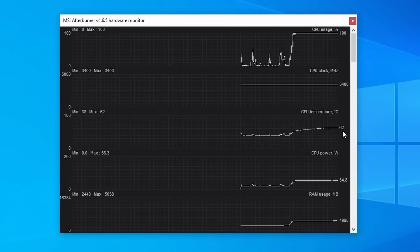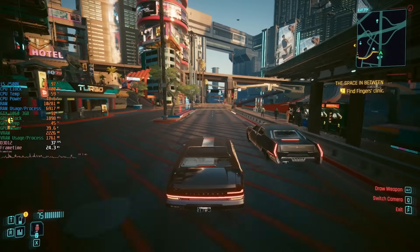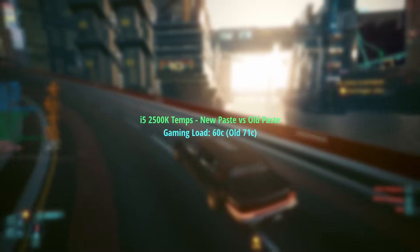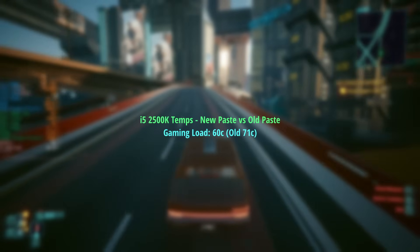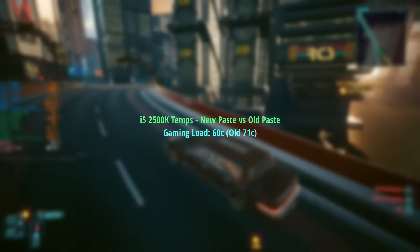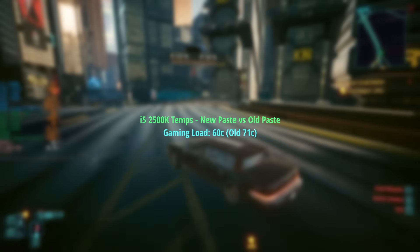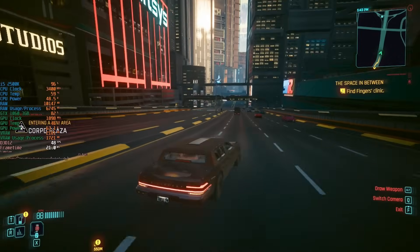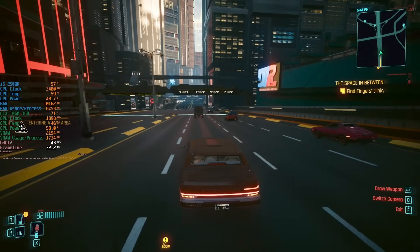When it came to gaming, the chip remained a lot cooler as well, maxing out at 60 degrees after a half-hour gaming session in Cyberpunk. I'm still using an open test bench so setup conditions will cause variations in temperature, of course. This was a pretty decent drop in my opinion considering that we haven't changed the cooler — we're still using the stock one — and this got me thinking about the overclocking potential once again.